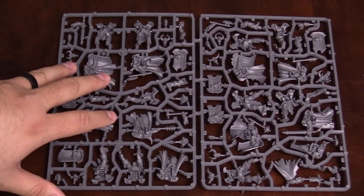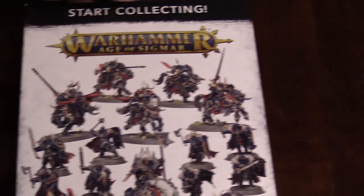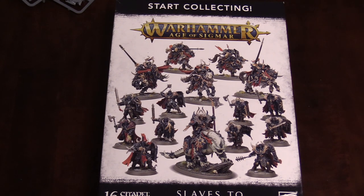As far as an update goes, I'm really excited about these models. So that is everything in the Start Collecting box for the new Slaves to Darkness. This should be out soon — if they're not out already, you can order them online from GW or from your favorite local gaming store. I'm Adam Harry. Thanks for watching and we'll catch you next time.